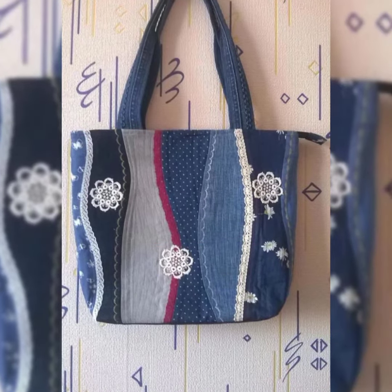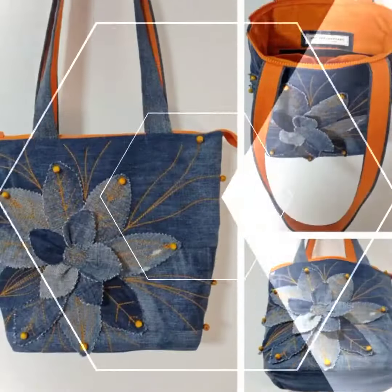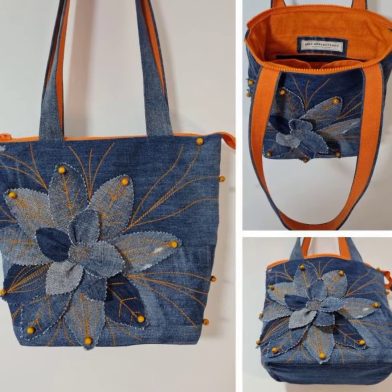And according to my opinion, these bags are also not a cause of environmental pollution.